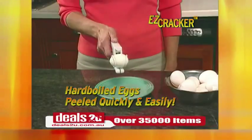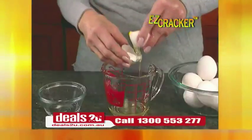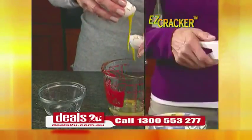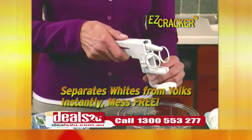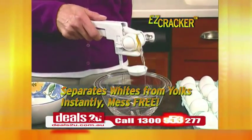Peeling hard-boiled eggs can take forever, but with one simple squeeze, it's never been easier. Separating eggs are a hassle, but the Easy Cracker has a special egg separator attachment too. Just place the egg in the cradle and squeeze to divide the yolk from the white instantly.